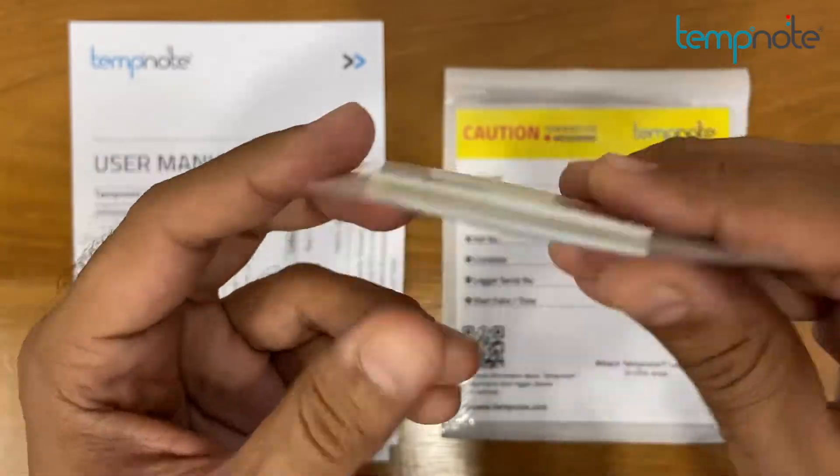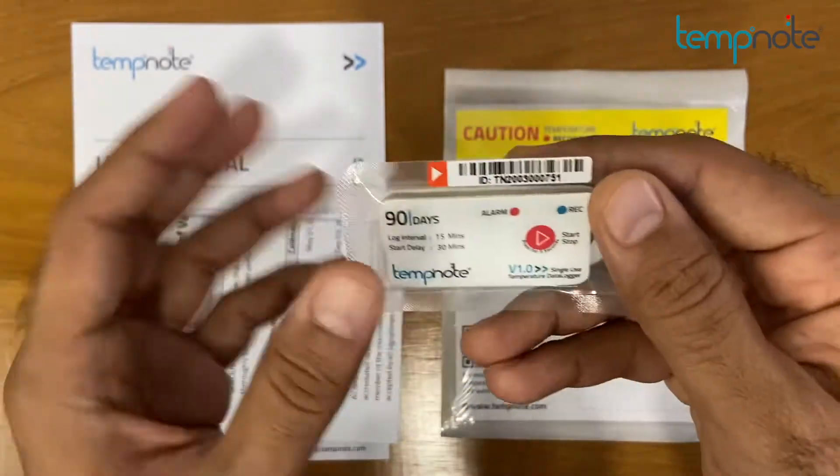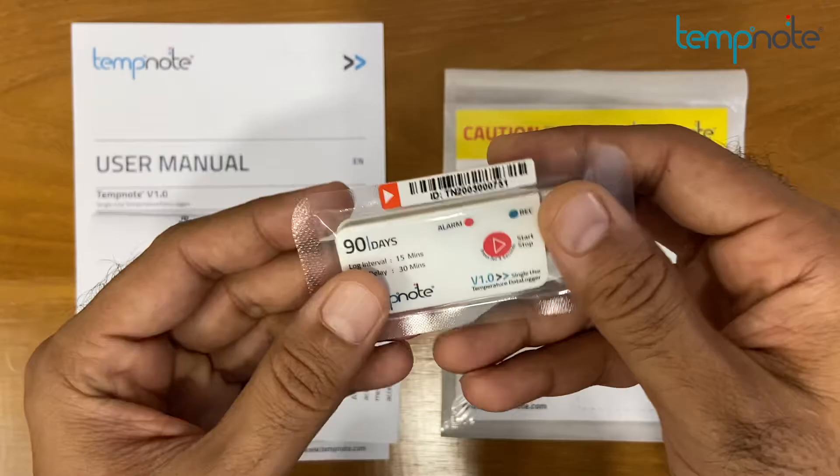TempNote V1 offers an integrated USB port, so no additional cable or reader is required. The device supports transit time up to 90 days with a 15-minute log interval.